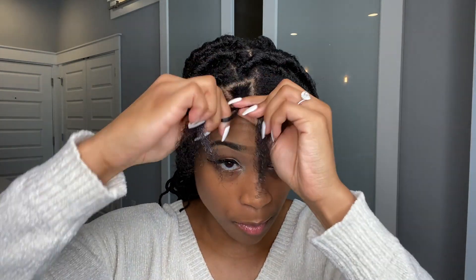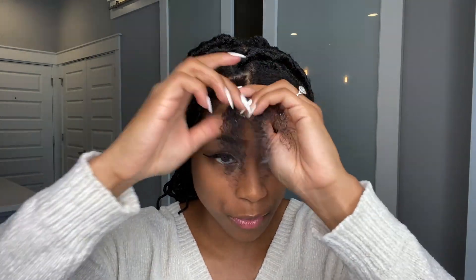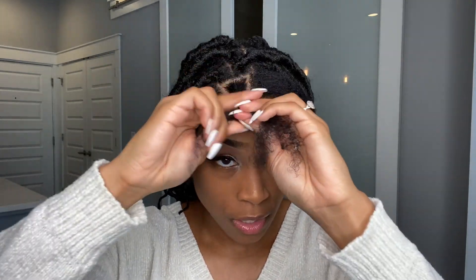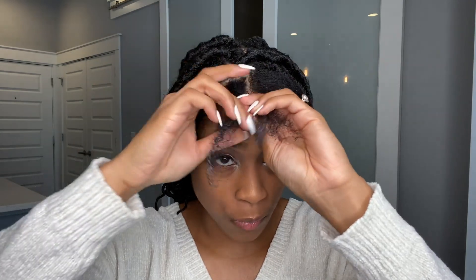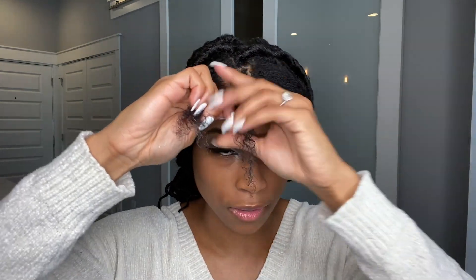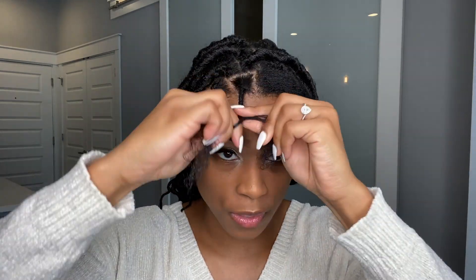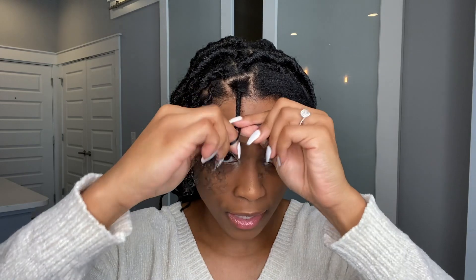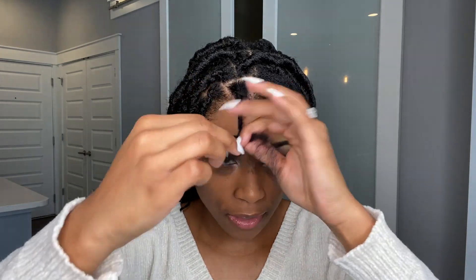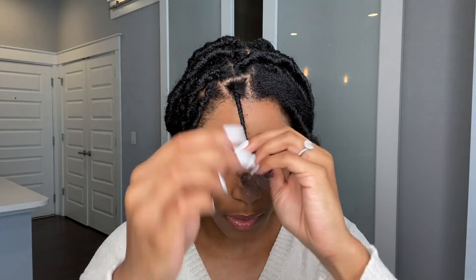Some people braid all the way down, but sometimes people will stop halfway through and then just twist it. I only twist it down when the amount of hair feels thin enough, because I don't want it to be bulky when it turns into a twist. I usually braid about three-fourths of the way down and then start to twist.